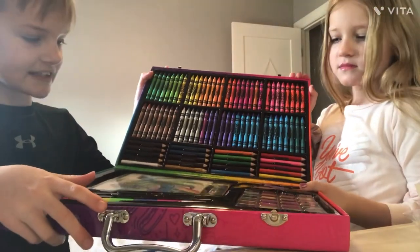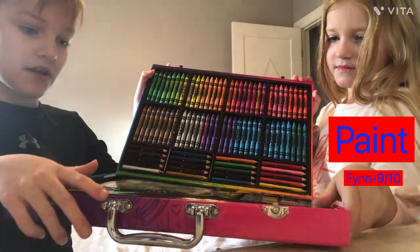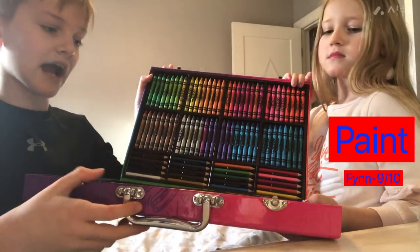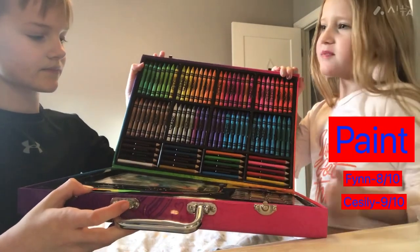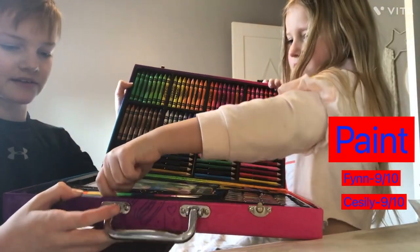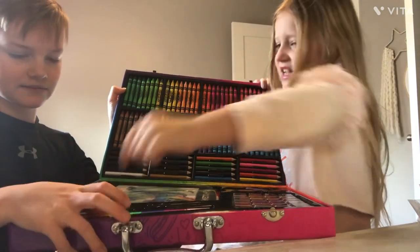The next thing is paint: nine out of ten, because there could use every stack better and there's almost every color. My rating is eight out of ten. What about you, Cecily? Nine out of ten. Yeah, nine — it's actually nine for me too.